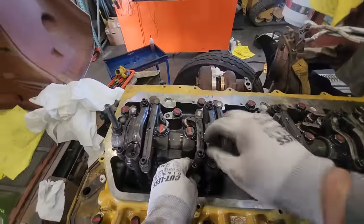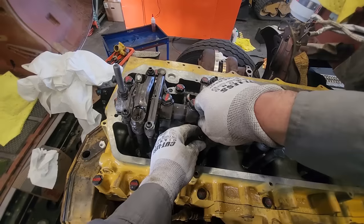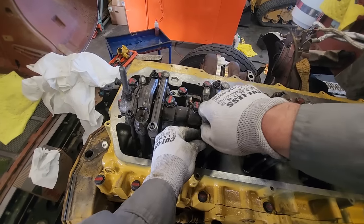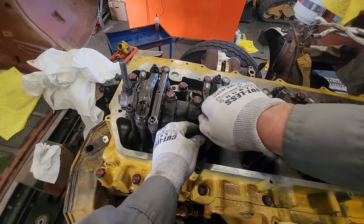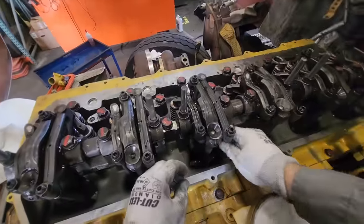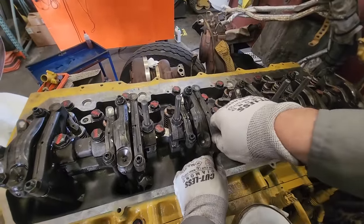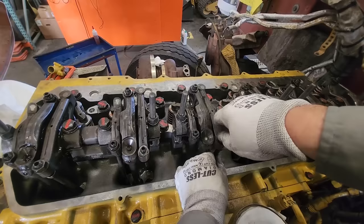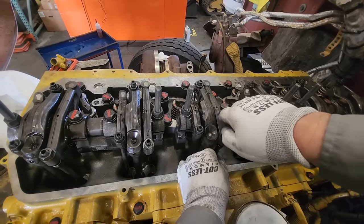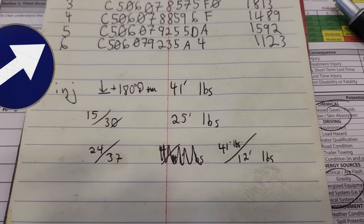You can only install about half the pushrods at a time — the ones you're going to be doing the adjustment on. Since we're at TDC on one, I know that's intake and exhaust on one, intake on two, exhaust on three, intake on four, exhaust on five. I just install them with a small gap since these are going to get adjusted immediately after. Just setting it up for our overhead adjustment.